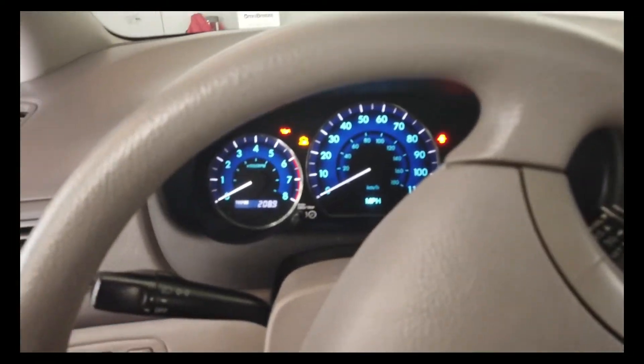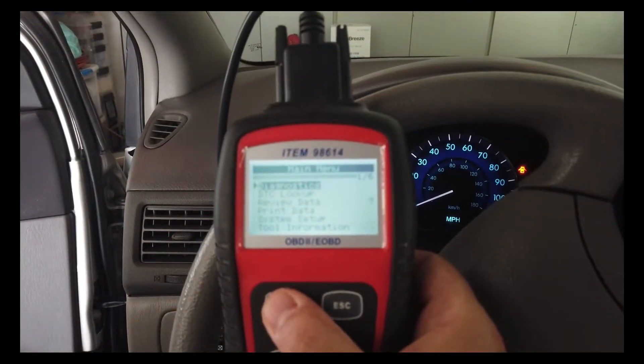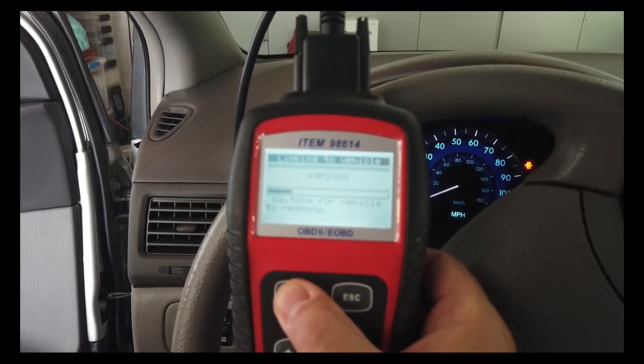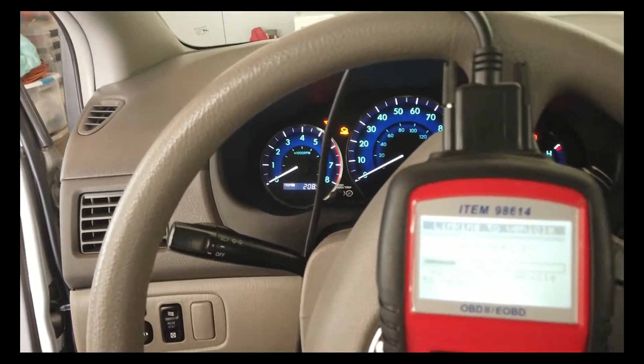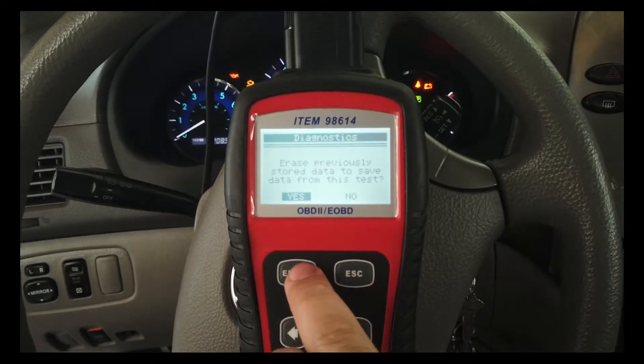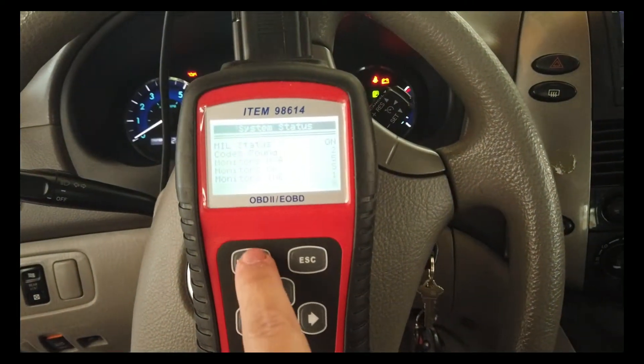The check engine light came on, and here we are. I plugged in the old OBD2 sensor — we turned the car on, the check engine light is on. We're going to read the code. I pressed enter for diagnostics, and we erased the previously stored data. Two codes found.